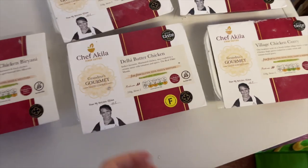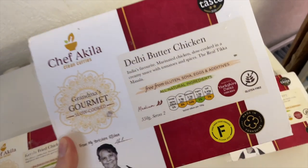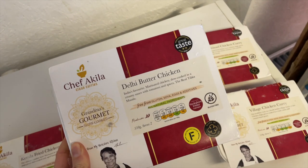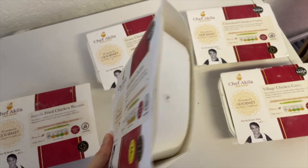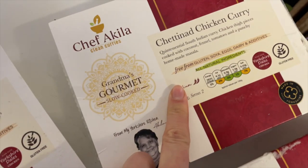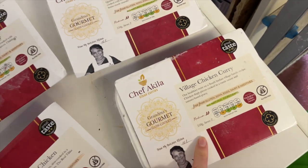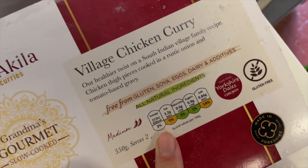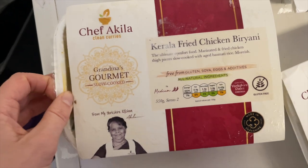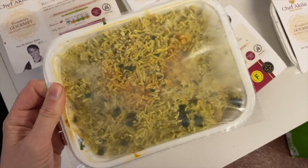The final thing I've got for my freezer is this delivery from Chef Aquila. I was sent some of these to try a couple of years ago and they are so good - they're basically just like a takeaway curry. They're all completely gluten-free but better for you than a takeaway, and only around eight pounds for a serving which is for two people. I've got the butter chicken, the Goan chicken curry, the Chettinad chicken curry which has fennel in it, the village chicken curry, and the Kerala fried chicken biryani which just looked incredible. They're all clearly marked gluten-free, and this one has actually won a free-from award. You get a really good portion - it says for two but honestly it might only be enough for one of us.